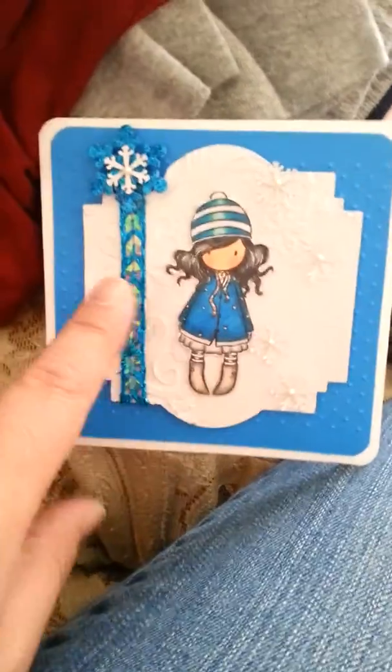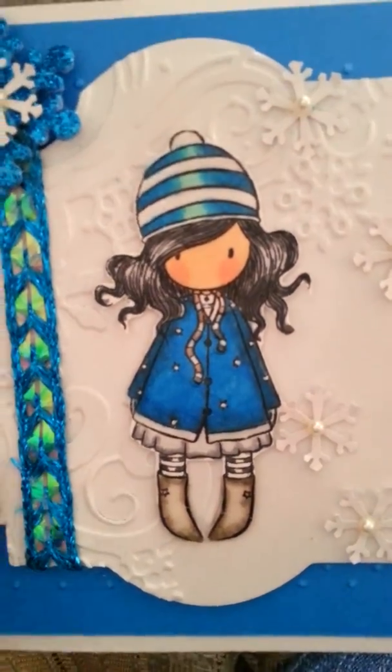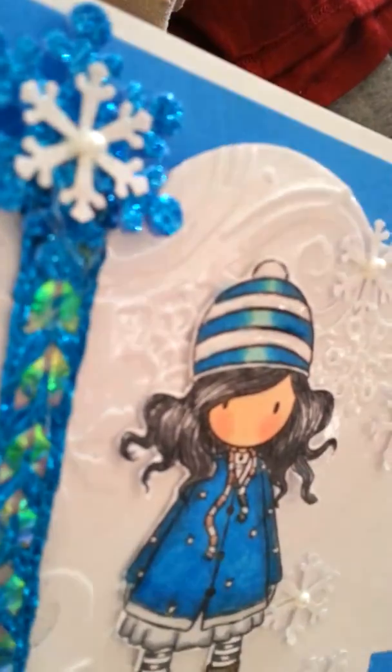And then on the inside, this is a gorgeous girl stamp that I used that I Copic colored. I also used my Spectrum Noirs. You can't really see it, but I had put glossy accents on the white and on her boots.